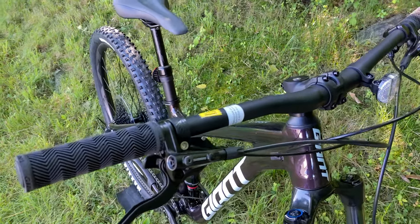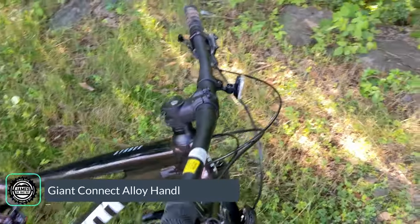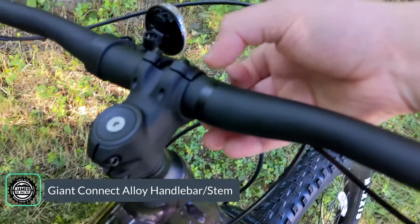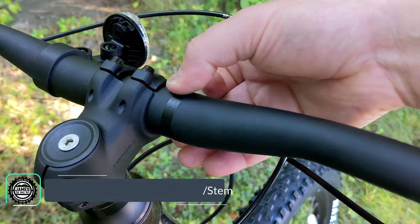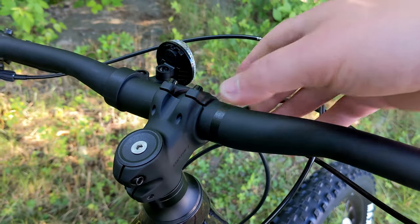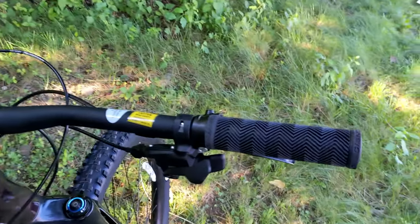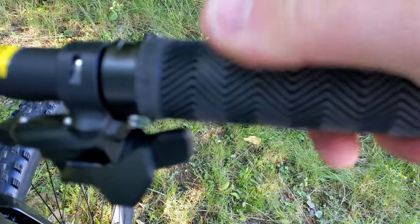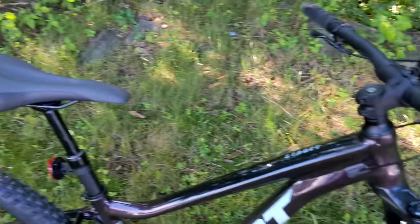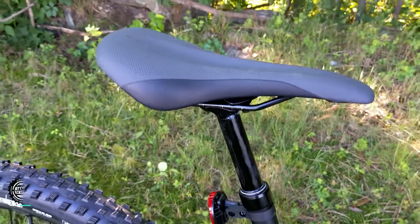Cockpit components are pretty standard: a Giant Connect 31.8 aluminum handlebar, nice and wide, coming down to a Giant aluminum stem. The 31.8 refers to the bar clamp diameter — a standard size, though some newer bikes use 35 millimeters. You've got some waffle-style grips with good traction to them, although they're not lock-on.